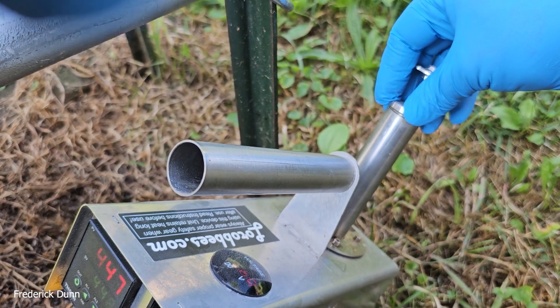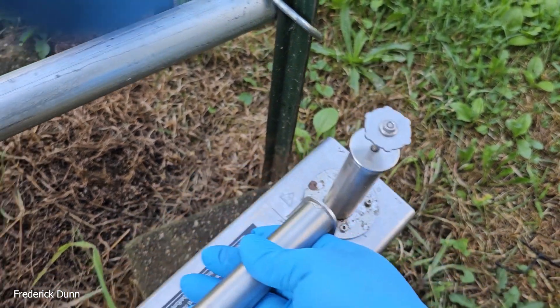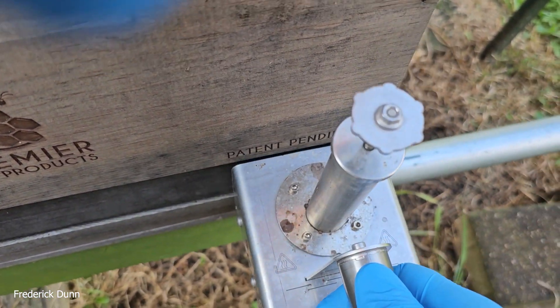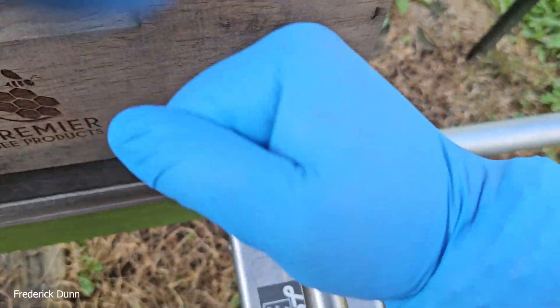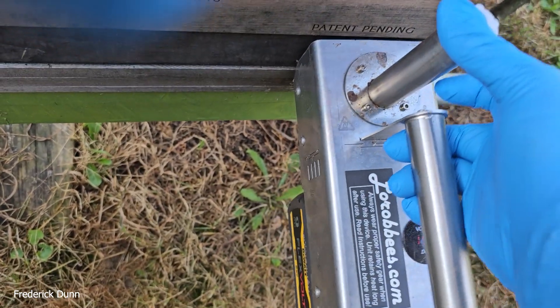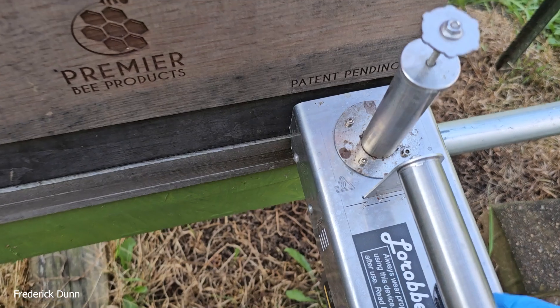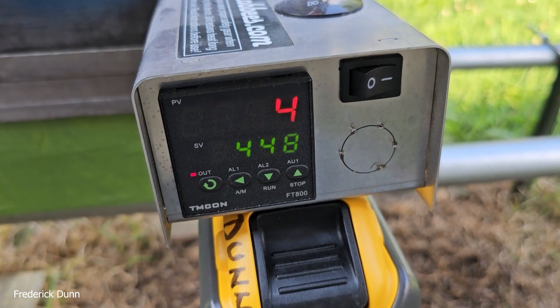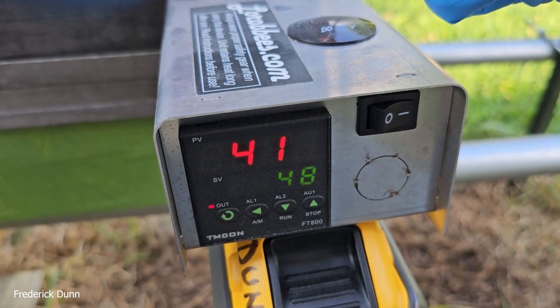Set it down close to where the O-ring is, and then when you get it inserted into your hive, push down on the plunger and the O-ring seats. There you go — you're sublimating. We're using oxalic acid vaporization. This is a Propyla box, by the way — you might see that information on the side.